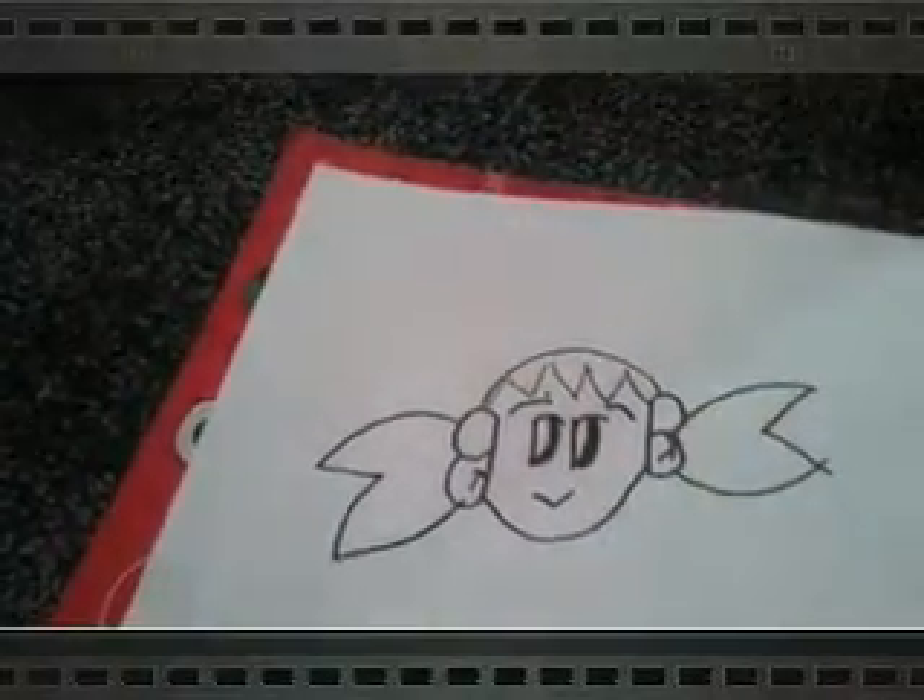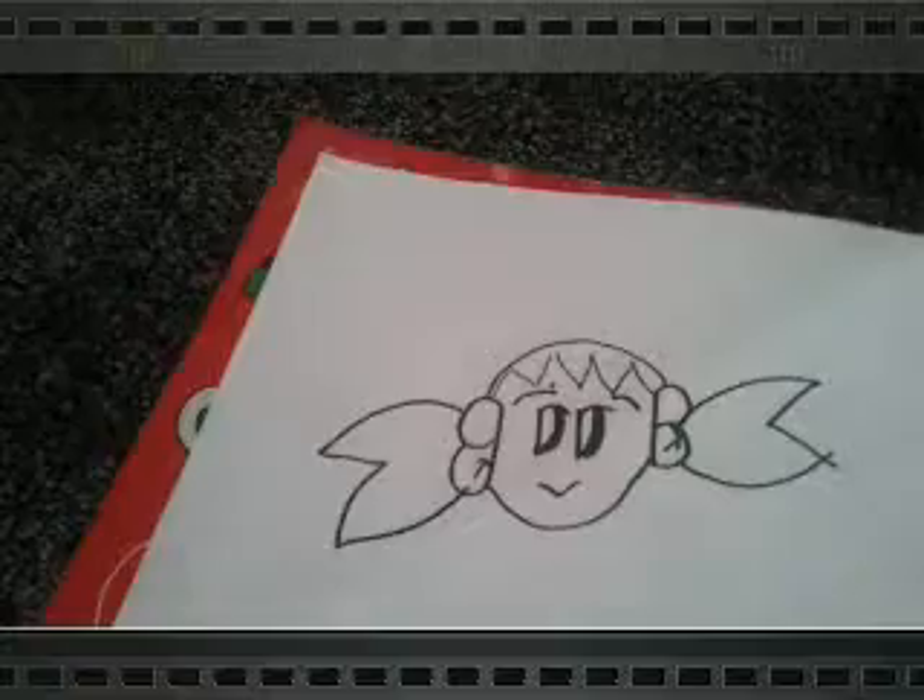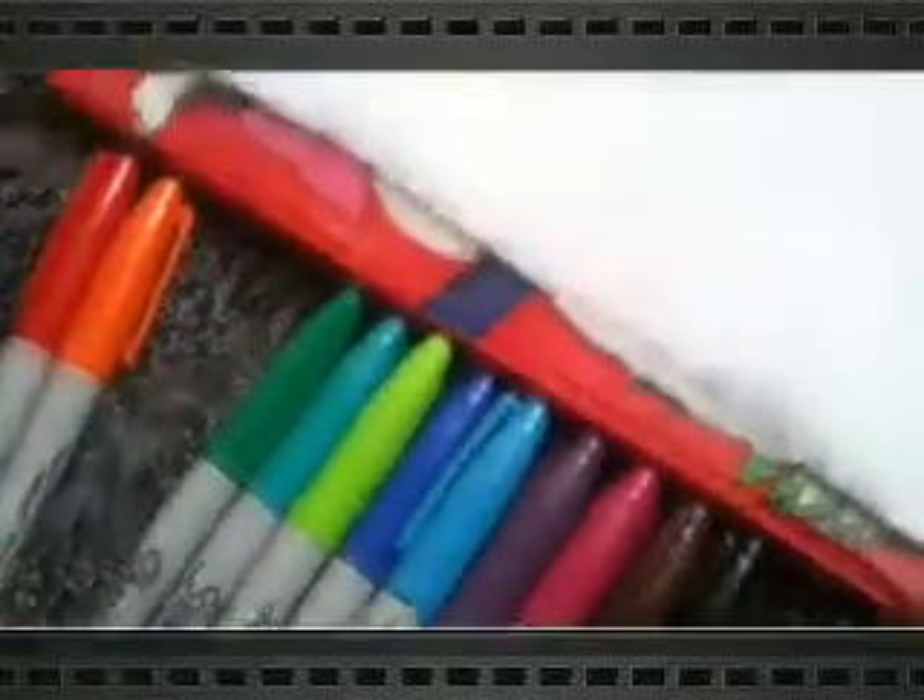Now I'm going to go ahead and colour it in. I'm going to be using my Sharpies — I'm going to use yellow for the hair.